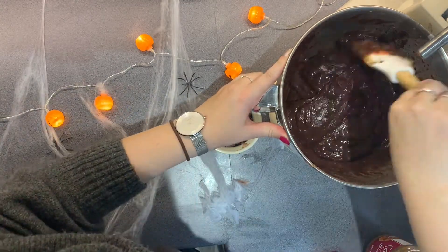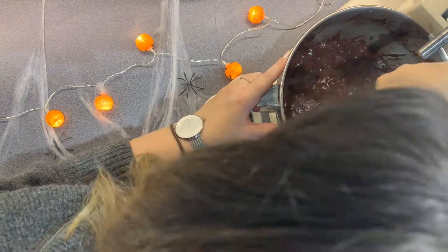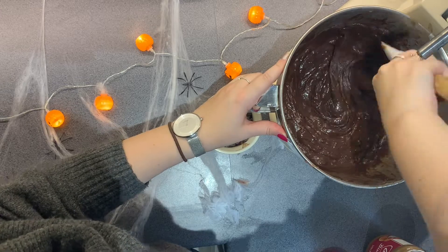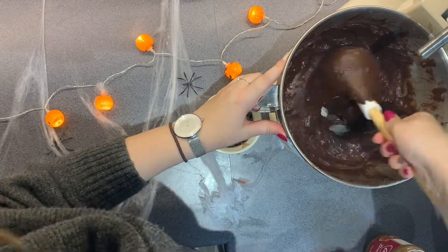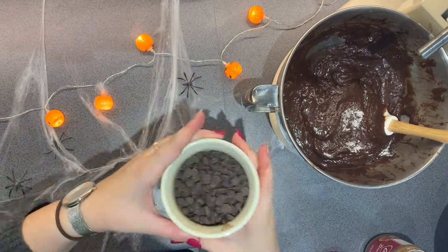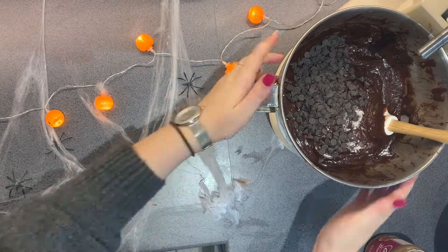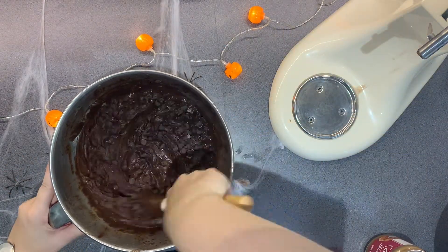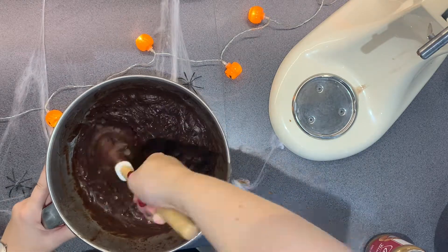Once everything is combined together, just make sure all of the bottom has combined, and then add your chocolate chips. I added 100 grams of chocolate chips, but it's completely up to you how chocolatey you want your brownies. If you want to do chunks of chocolate, that's fine as well — I just did chocolate chips because that's what I had at the time.